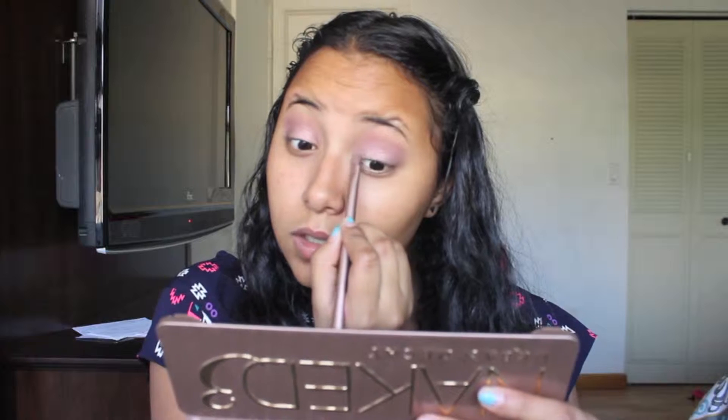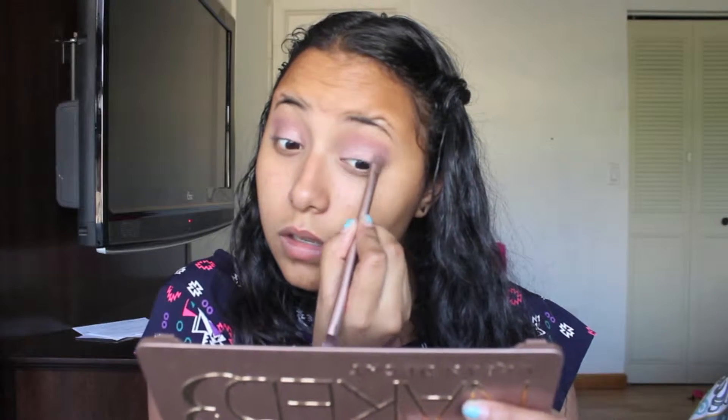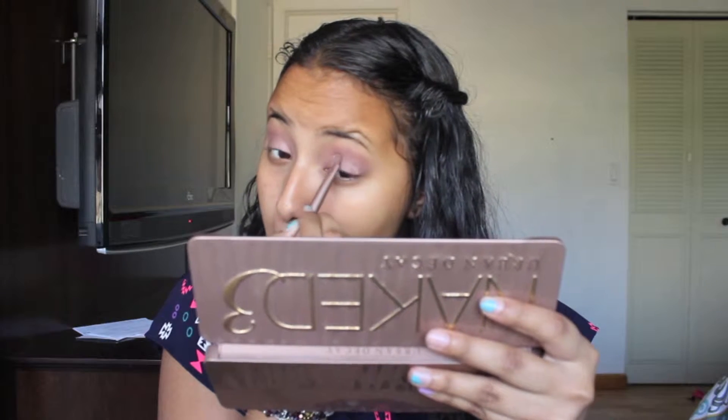Next I'm going to take the color Buzz from the Naked Three and apply that all over my lid on both eyelids. Now this next color isn't in the Naked Three palette — it's from Milani and it's called Must-Have Fuchsia — and I'm just going to put that on the outer corners of both lids with a flat brush.